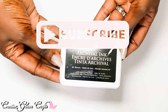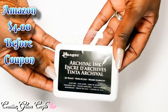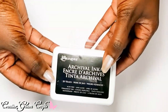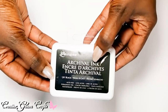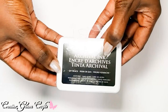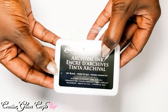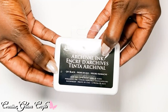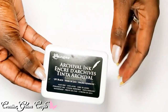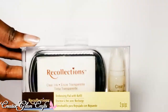I also got some archival ink — a new ink pad. I normally use Versamark, but I purchased some Copic markers and Copic markers do better with archival type ink because they're alcohol markers, as opposed to my Tombows which are water-based. So this archival ink will be for my Copic markers.